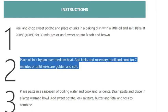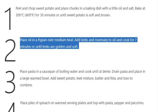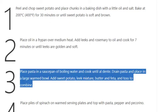Step 2: Place oil in a fry pan over medium heat. Add leeks and rosemary to oil and cook for 7 minutes, or until leeks are golden and soft. Step 3: Place pasta in a saucepan of boiling water and cook until al dente.